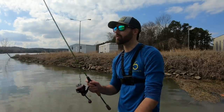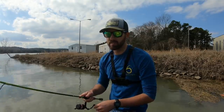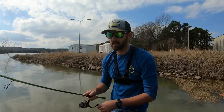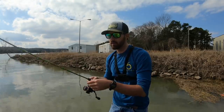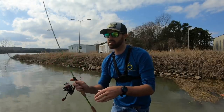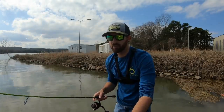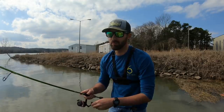I think all these fish are stacked up here because it's very sunny and warm, and this is casting a shade line. They're up against this wall getting in the shade. Oh, that was a big one! I'm also seeing a bunch of shad flickering around. Dang, that was a really good bite. Let's see if we can get one right here.